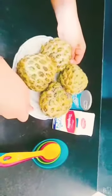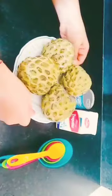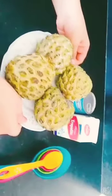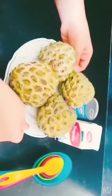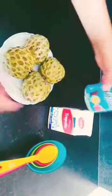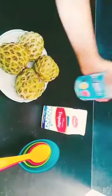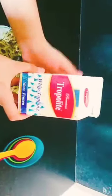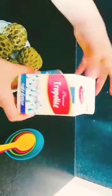Today we are going to make custard apple ice cream, so let's check out the ingredients. For making the custard apple ice cream, we need some 3 to 4 custard apples. I'd like to give my ice cream a nice flavour, so here I am taking 4 custard apples. Next we need a tin of Milkmaid. I am using whipped cream from the Tropolet brand, and some measuring spoons.